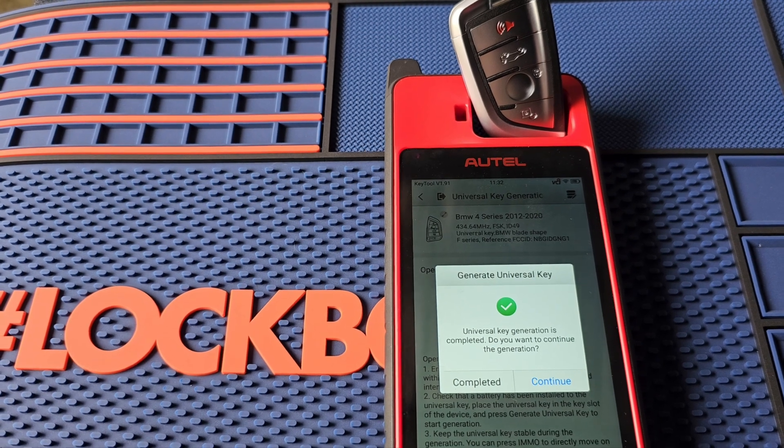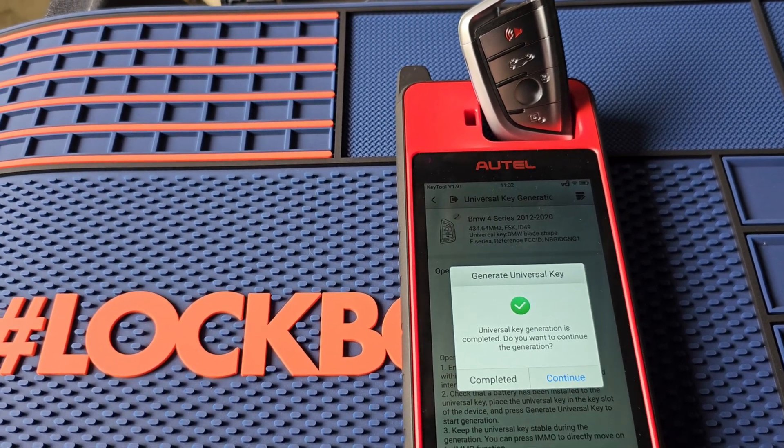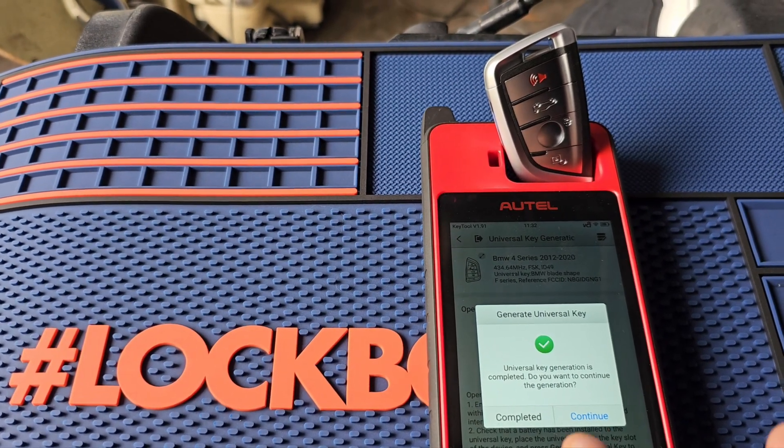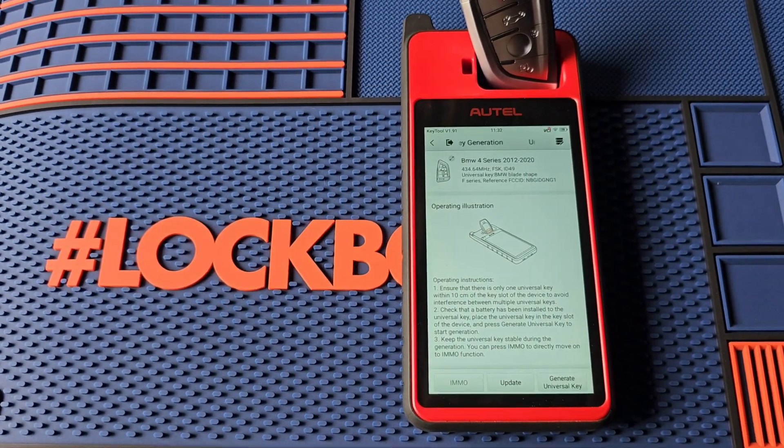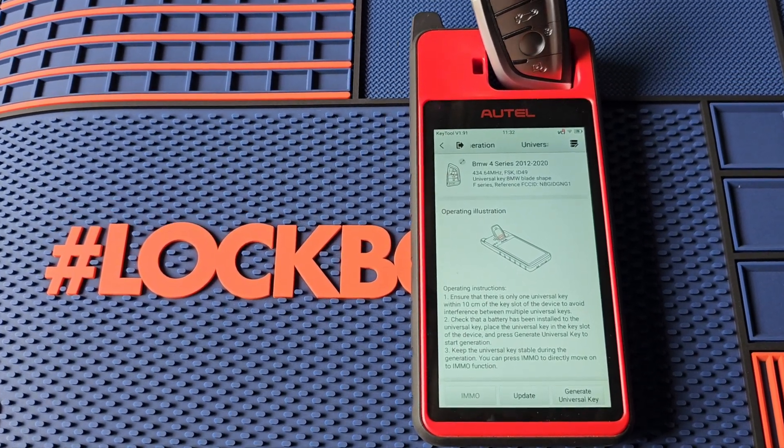It says generation complete — do we want to continue? No, that would be if you want to do another one. We do not, so we'll hit complete. Now looks like we're done, but we're going to fact-check our work here.